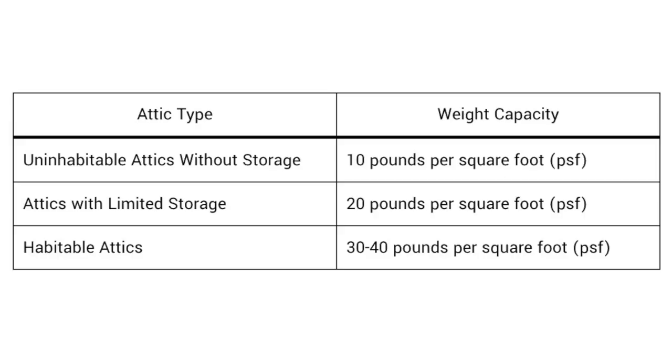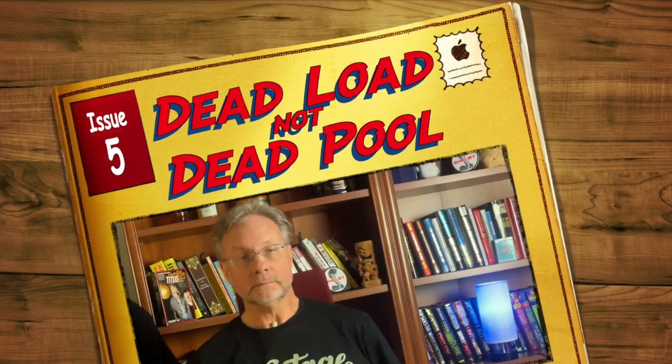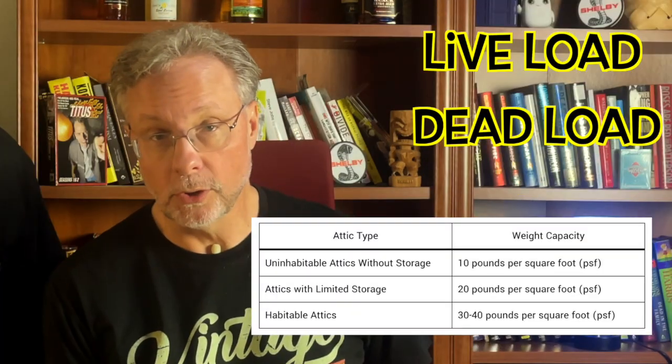This table shows the weight limits for each type of attic. A habitable attic holds up to 40 pounds per square foot, which is about the same as your upstairs bedroom. An attic dedicated as limited storage can hold half that. You'll also hear the terms live load and dead load. Most dead load specifications are 10 pounds per square foot, whereas live loads vary. A dead load is the structure itself — this includes ceiling, sheetrock, insulation, or flooring. In general, we only care about live load.